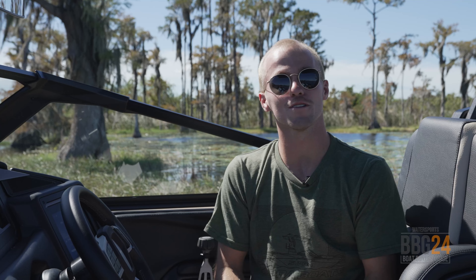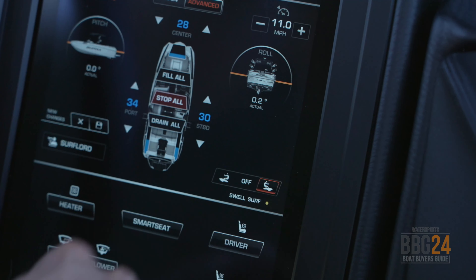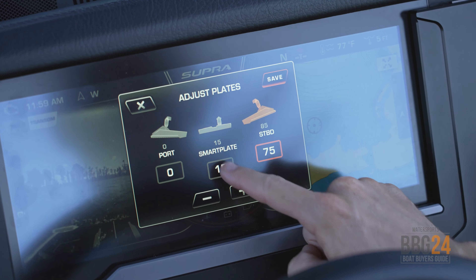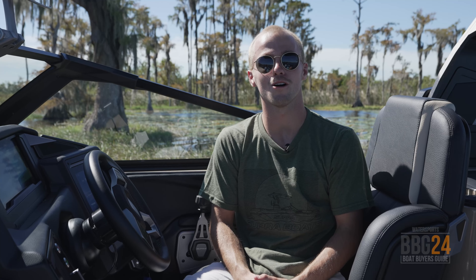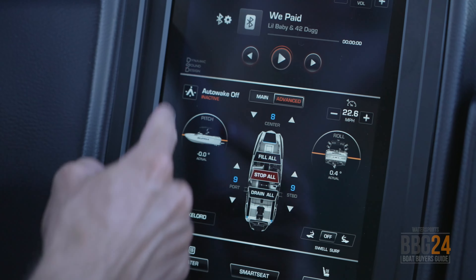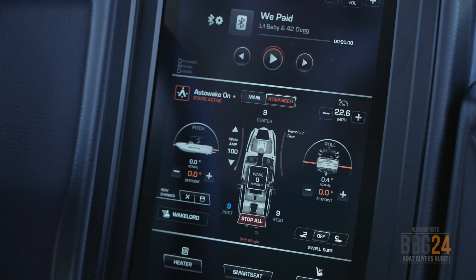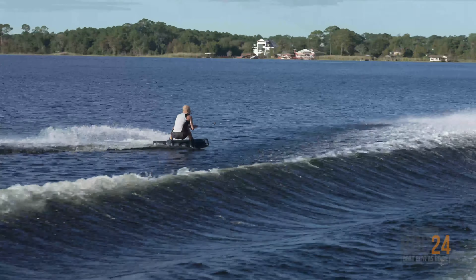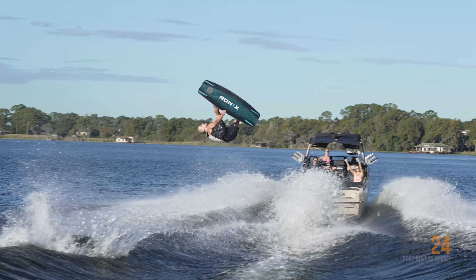When it's time to wake surf, all you do is go on that screen and select surf right or surf left. Same as wakeboarding, you can use that tab system to adjust the wave. Another cool feature that comes equipped on all Supra boats is the auto wake feature. What auto wake does is use the ballast tanks to automatically balance the boat out for you, so you get a clean and nice wake every single time.